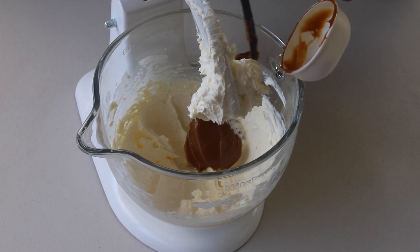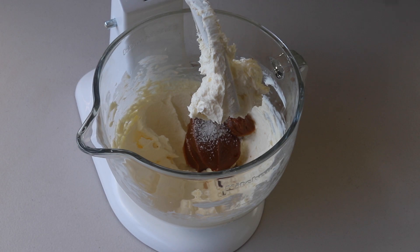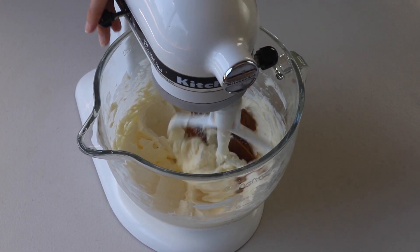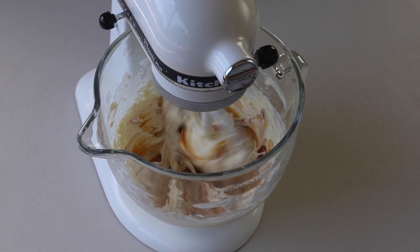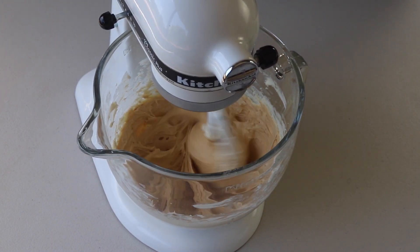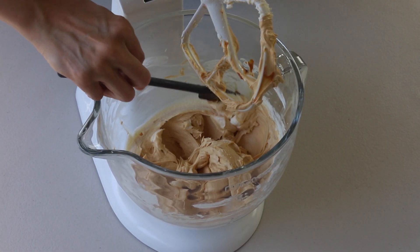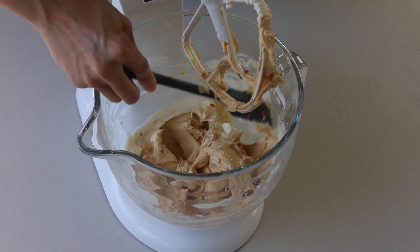Add dulce de leche, vanilla extract, and salt to the bowl and beat for another 30 seconds to combine. Scrape the sides of the bowl to make sure everything is getting incorporated together.